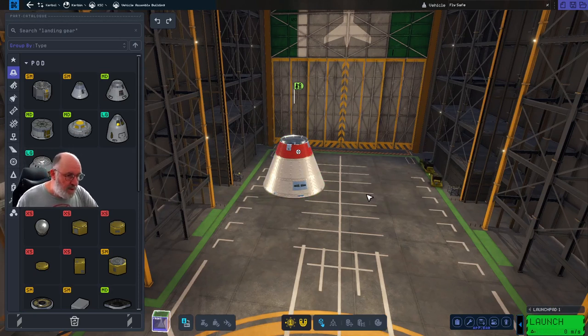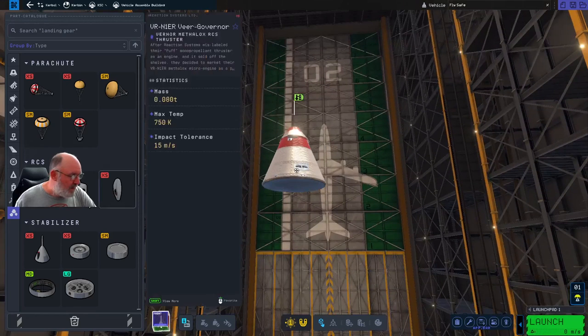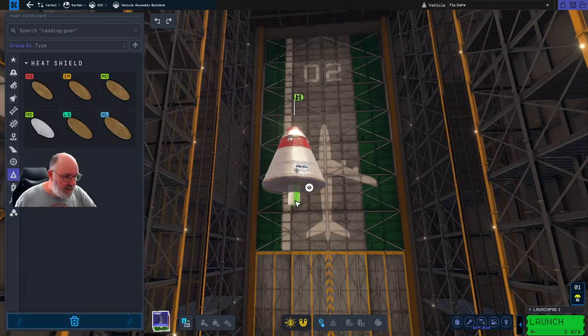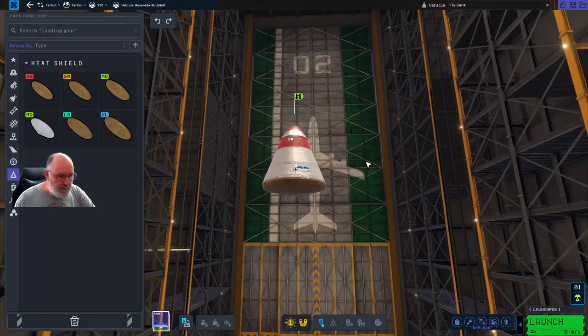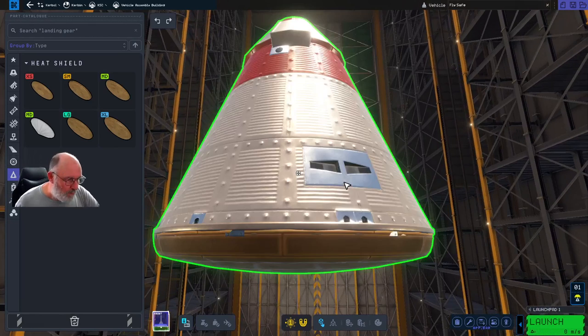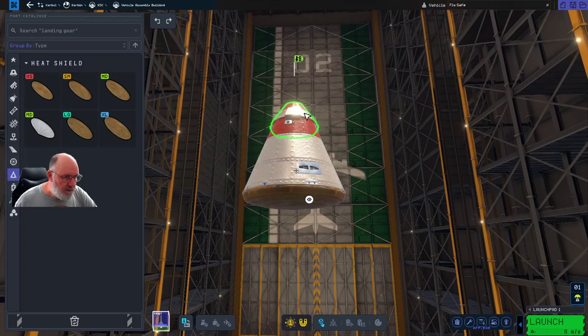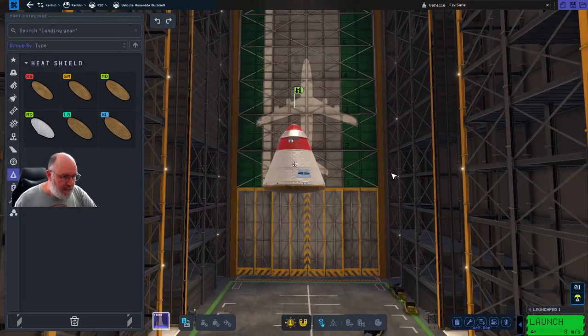We need to make sure we can get back home, so we start at the back end. We need to get back to Kerbin, so we throw a small parachute on the top. Underneath we also need to think ahead - there will ultimately be a need for thermal protection coming back in once we return from the Mun. We've got a thermal heat shield on the bottom, our craft in the middle, and the parachute - that's all we need to actually get back home.